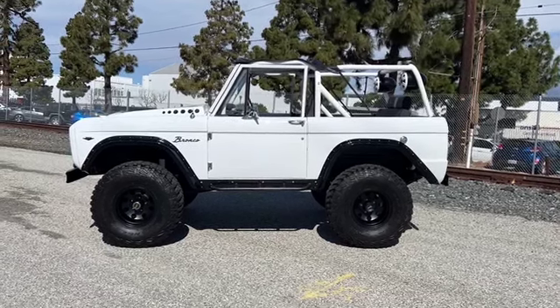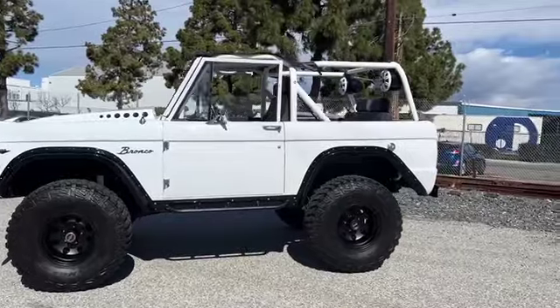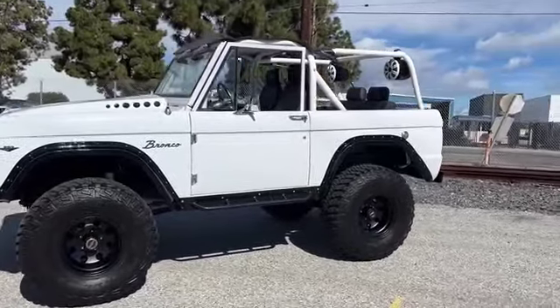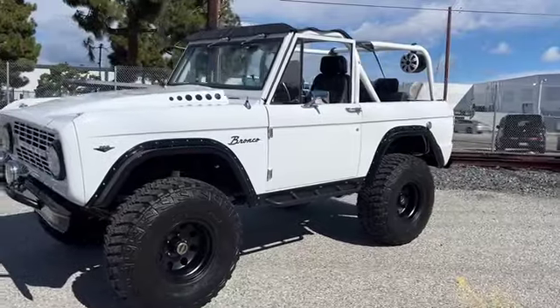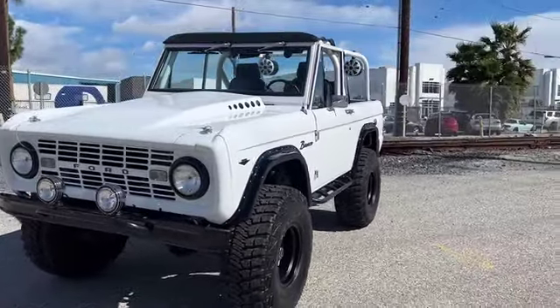Thanks for checking out our 1968 Ford Bronco. We just completed this build — everything on it is brand new or refurbished and this thing just looks awesome. It's got such a cool stance and the bright white with the black just really pops.